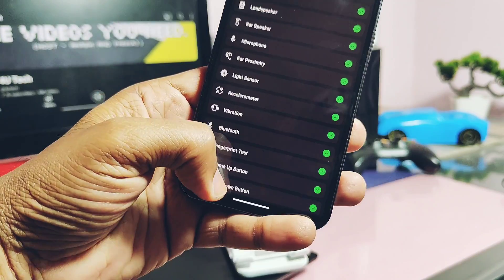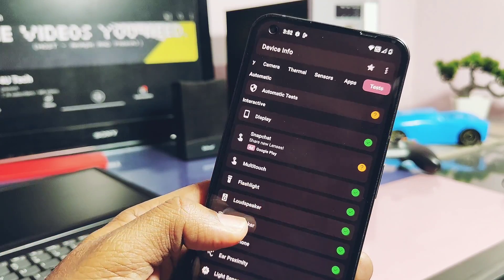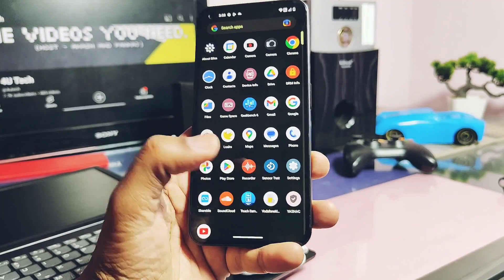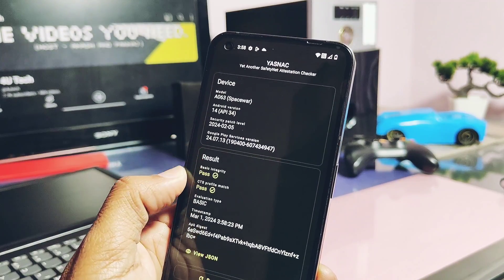Other essential features like the fingerprint scanner, ear proximity, mic, multi-touch, and display are all working and fully stable. Most importantly, SafetyNet is working, so you can enjoy all the banking or security applications in this ROM.